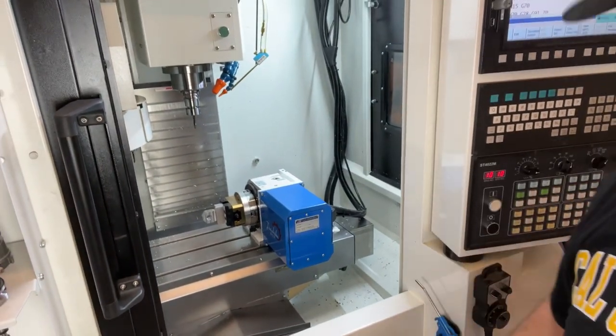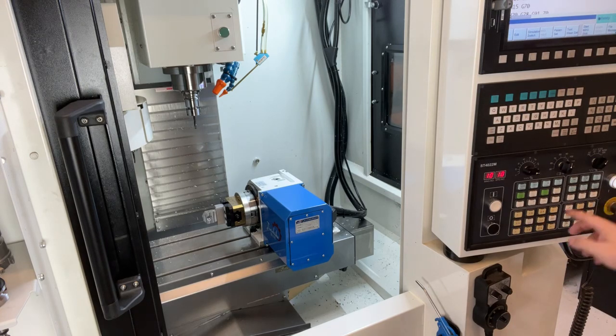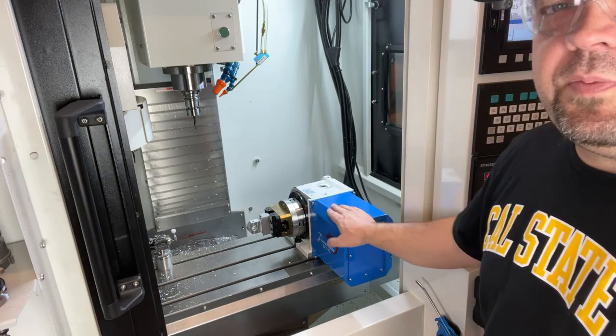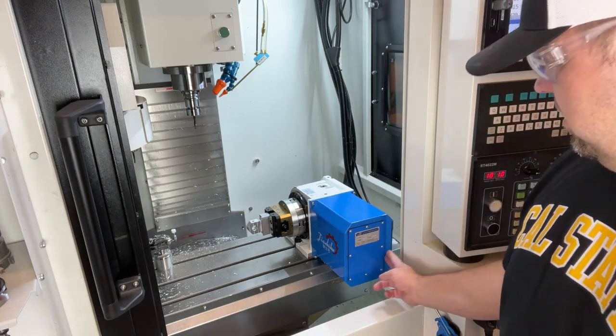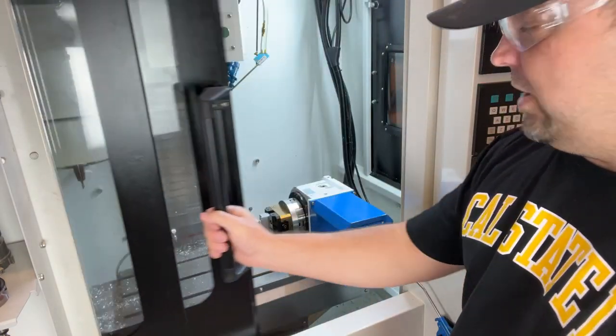So this is the fourth axis that came with the X7. You can see that it sticks off your head pretty close — it's about a finger's width here. It clears the door at maximum Y travel.